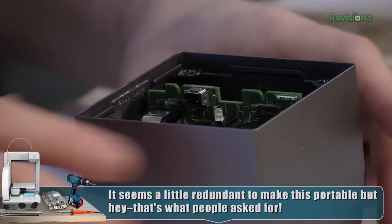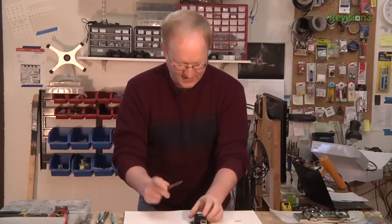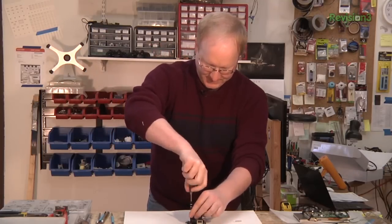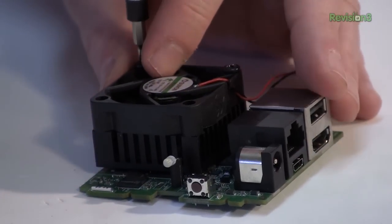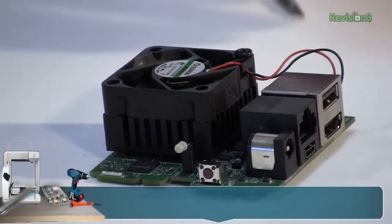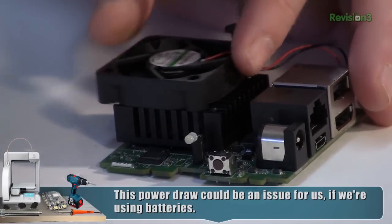Looks like it's just pretty much set in there in a slot. I don't believe this fan runs all the time, so we might be able to get away without it. One thing with the OUYA is the processor or system-on-a-chip is similar to a cell phone, but the OUYA doesn't have to assume it's on battery, so it can actually run a little faster and take more advantage of the graphic capabilities.